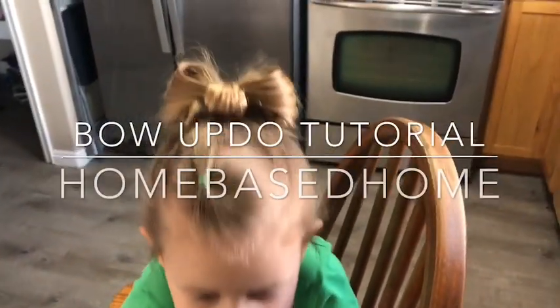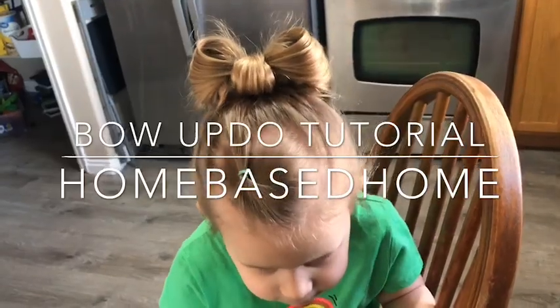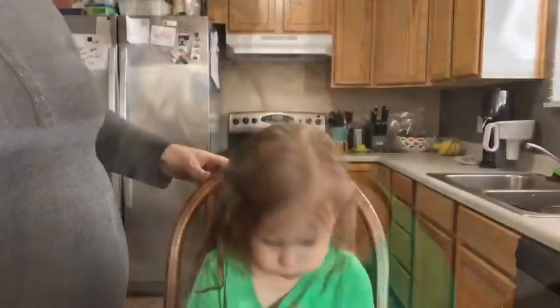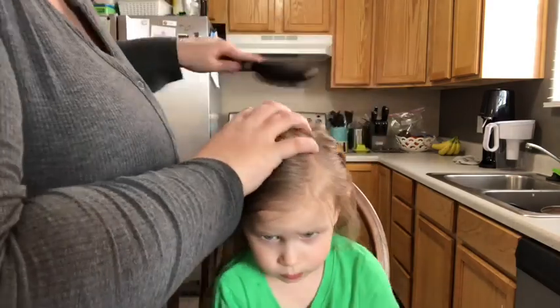Hey, thanks for checking out our channel. Today we're going to be doing this bow updo tutorial. Please consider subscribing if you're interested in more videos like this one. To start out, I'm just brushing through her hair.